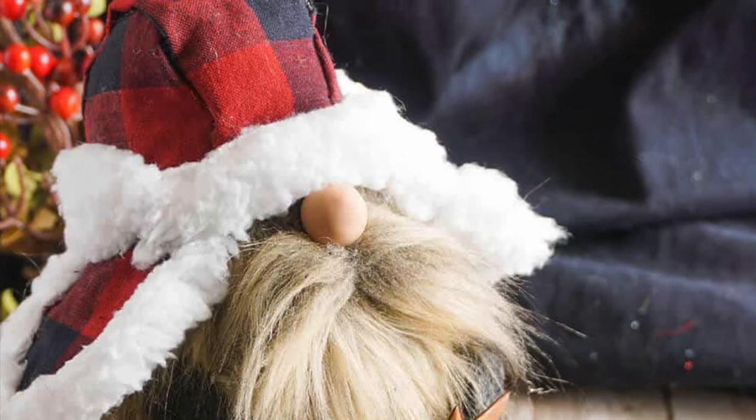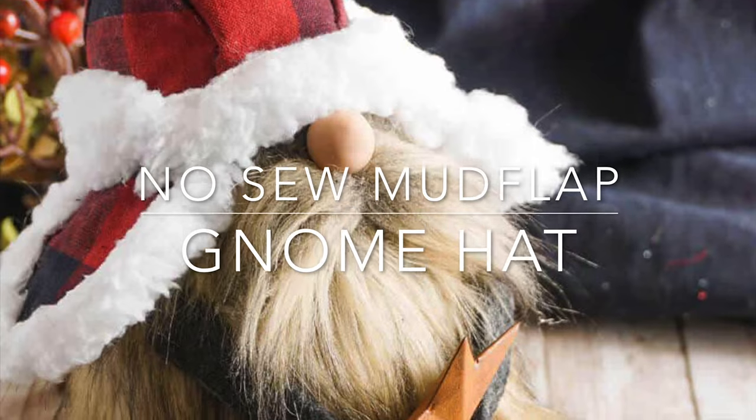Hi friends, it's Sarah from rufflesandrainboots.com and today we're making a no-sew mudflap gnome hat.